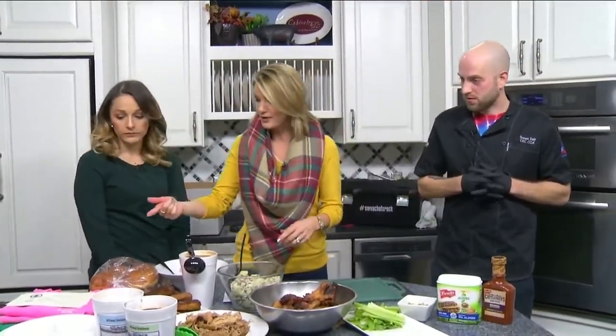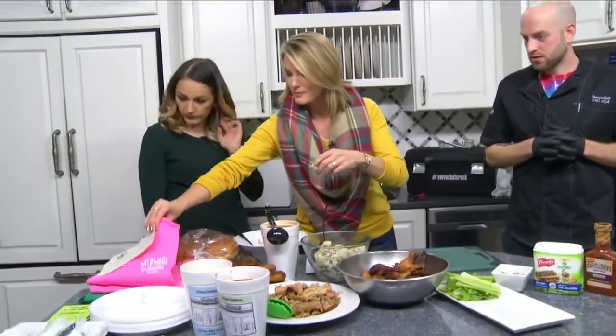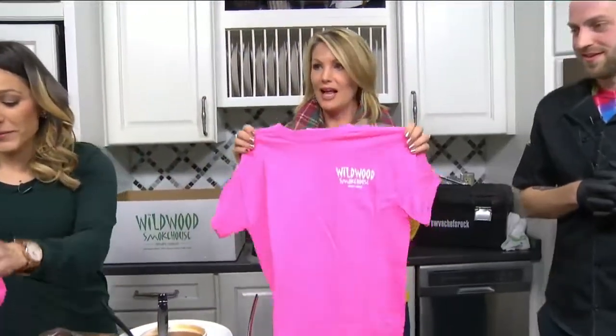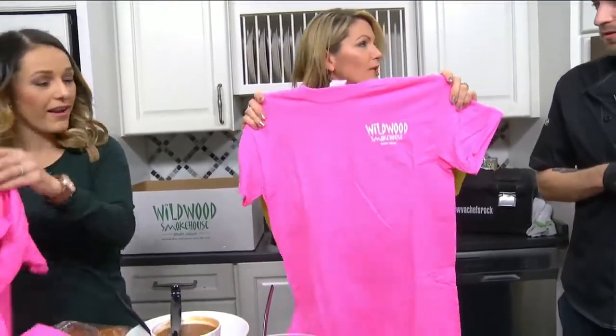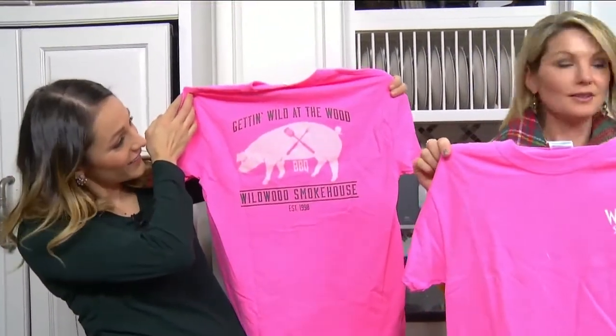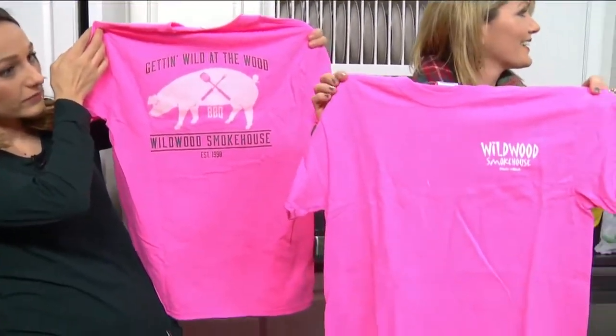We are back in the Daytime kitchen with Joseph Dill and Brittany. Joseph comes bearing gifts — look at this! This is your family business: you met your wife through there, your sister met her husband through there. Both owners, and multiple family members working and owning it.